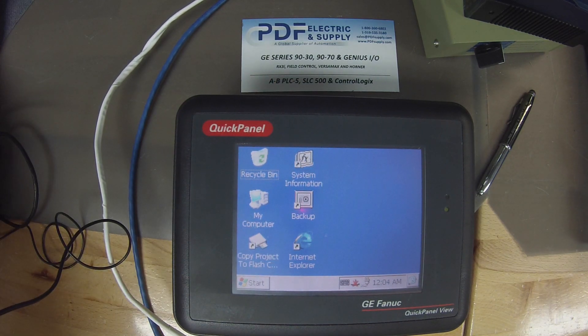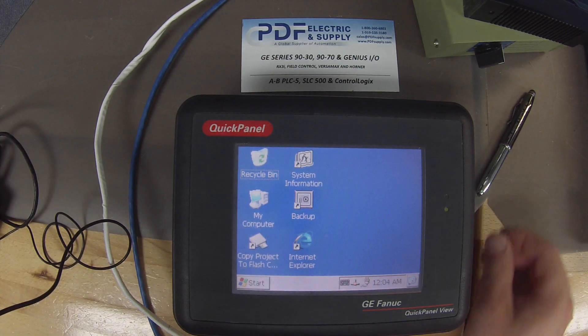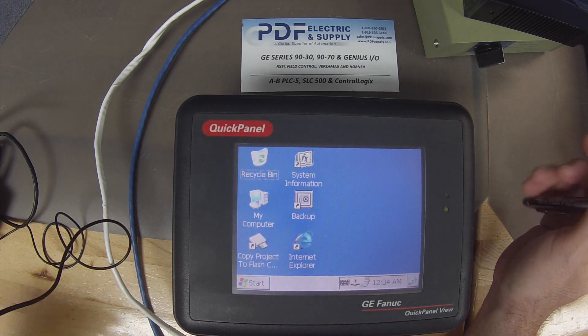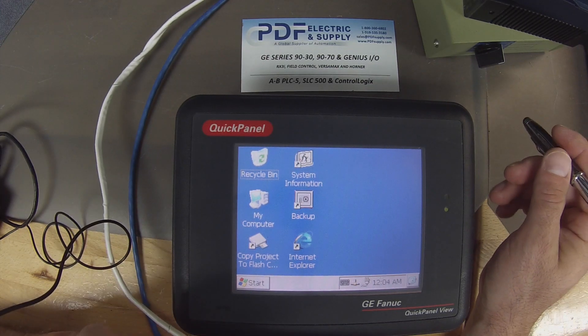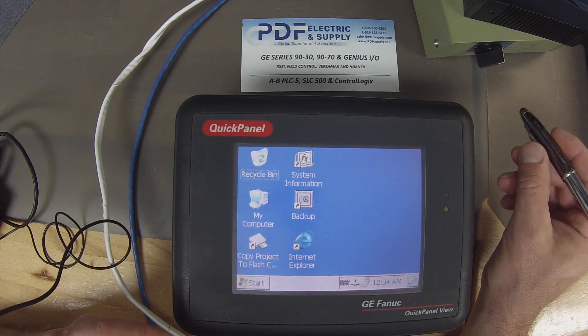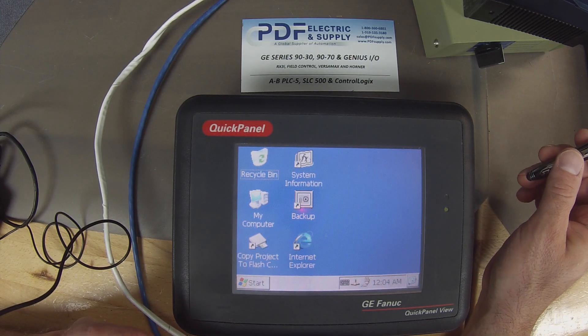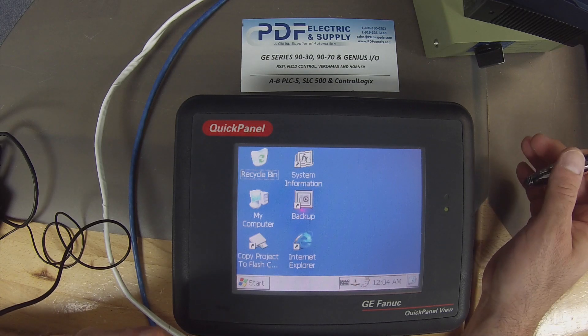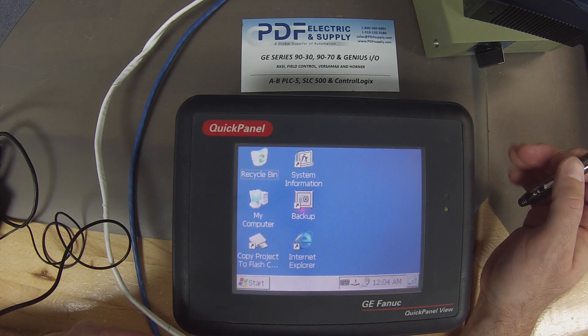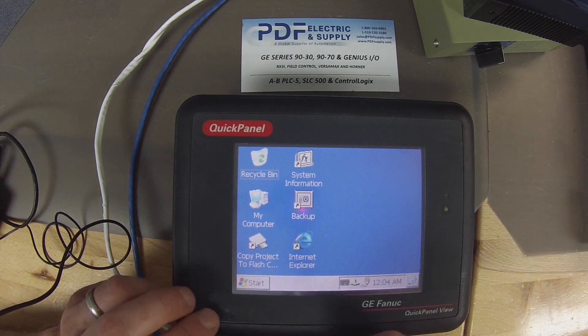Now that we're sure that the ethernet port is working, that allows us to connect up to Proficy Machine Edition. Before I do that, one other thing I wanted to point out: depending on the situation with your Quick Panel, if you've purchased one that has a program on it, or if you have a program you're looking to get rid of and load a new program, you have to erase the old program.